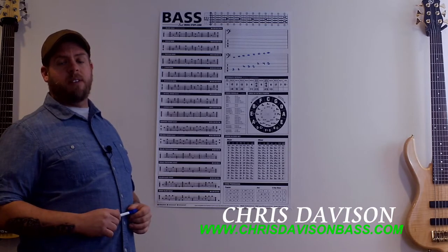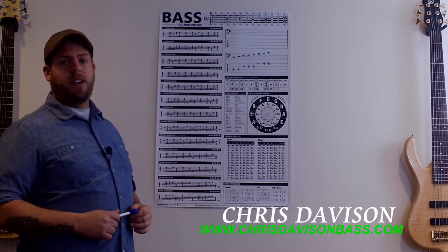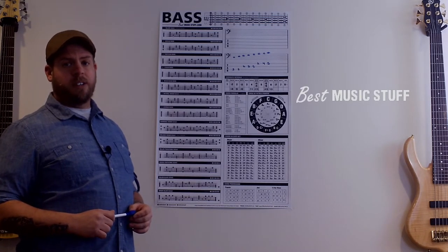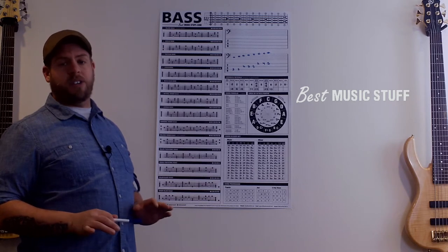Hey everybody, bassist Chris Davison here on behalf of BestMusicStuff.com, here to introduce you to a new product for this year known as the Creative Bass Poster. It's a great tool for students, composers, and educators.